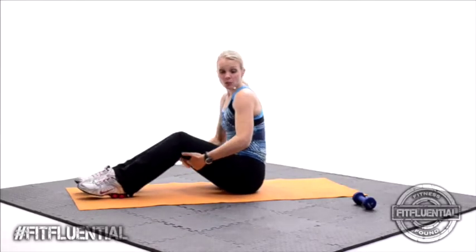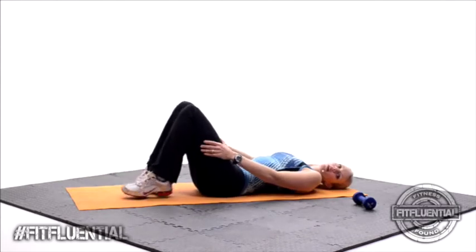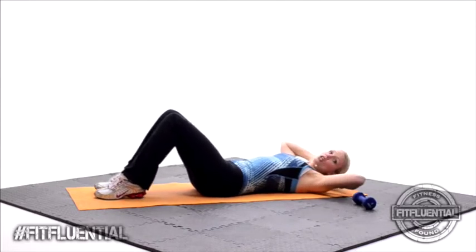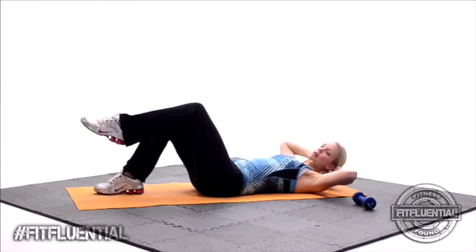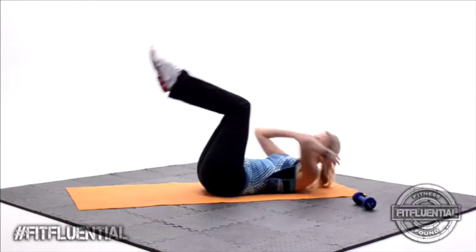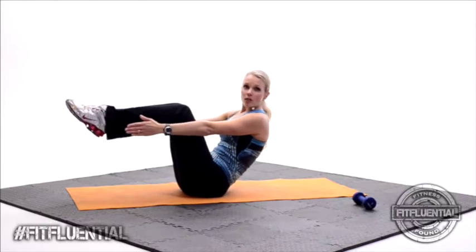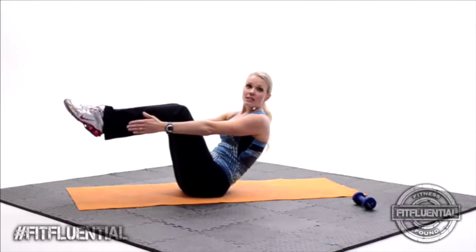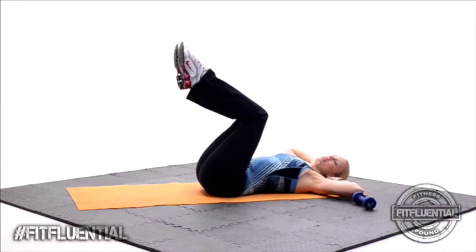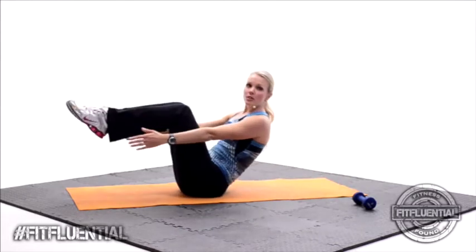Now for the next one, you're going to go ahead and roll all the way back. We're going to put the hands right here behind the head. You're going to roll up but keep the heels up off the floor — it's going to a V-sit. Hands come forward, squeeze and hold. I don't want you to let your feet touch the ground. Go ahead and roll back down. We're going to speed it up. Let's roll it up — squeeze and hold.